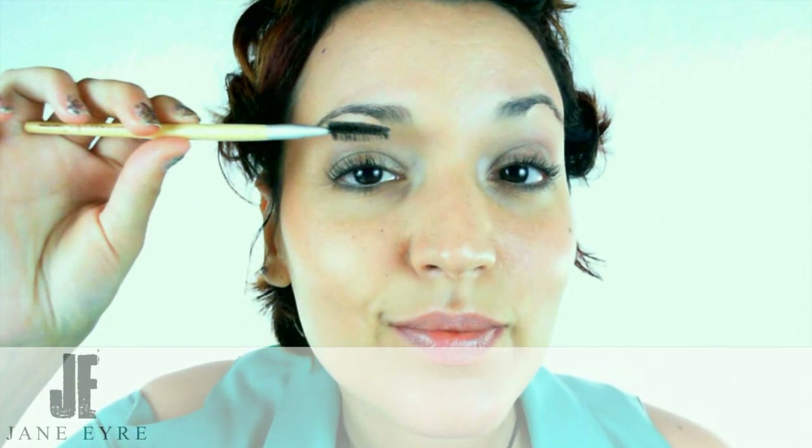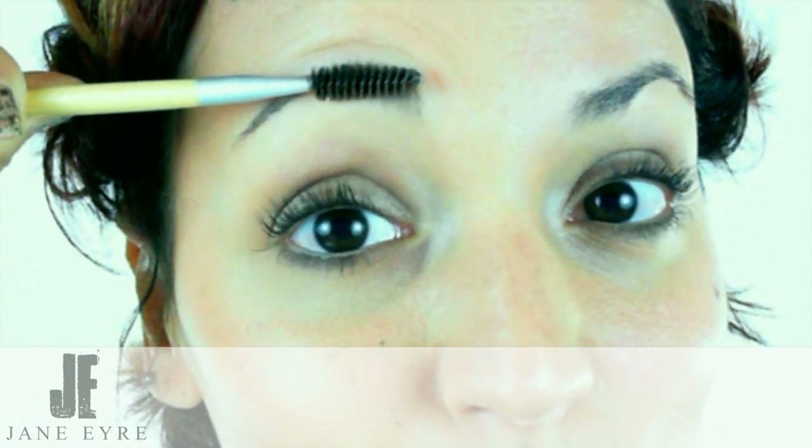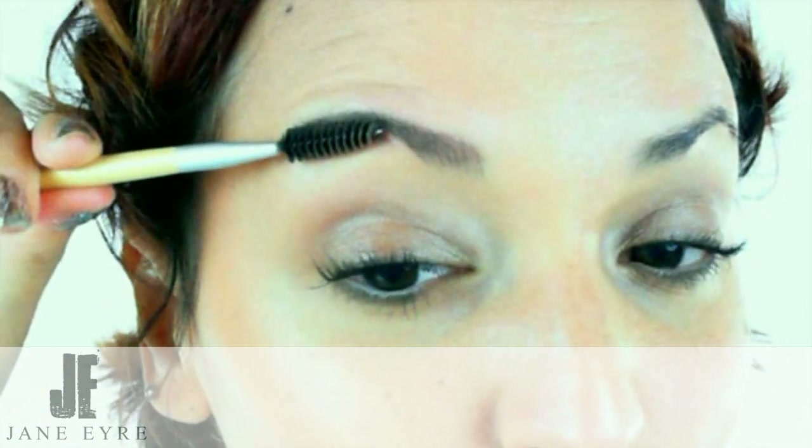More often than not when you treat your eyebrows you're trying to get a very manicured, very clean line, but sometimes it's not the look that you want. Sometimes the look that you want is very healthy, very full but not manicured — the sort of look that you have when you haven't done anything at all, they just look nice. And that's what we're going to try to do today.